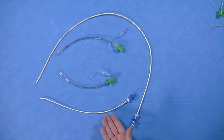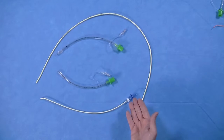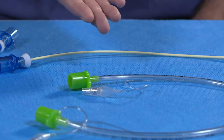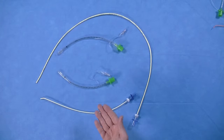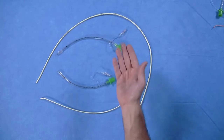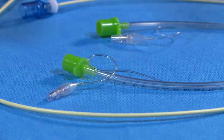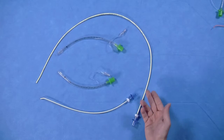The 8 French Cook Frova Introducer is the ideal bougie to use as it has a coude tip and allows for oxygenation via the RappiFit adapter. It should be used with the size 4.0 cuffed endotracheal tube. The size 4.0 is the endotracheal tube that can be used in most paediatric can't intubate, can't oxygenate emergencies. However, the 8 French Frova is only 35 cm long, and if a larger endotracheal tube is desired, the 5.0 endotracheal tube is included as well. This should be passed over the longer 83 cm 11 French Cook Airway Exchange Catheter.